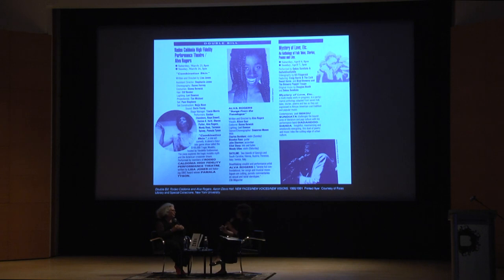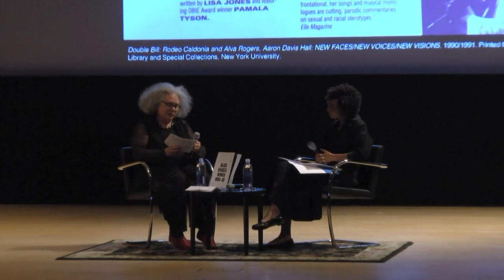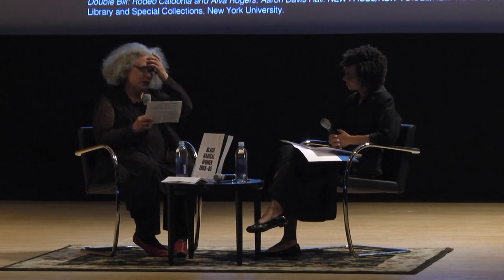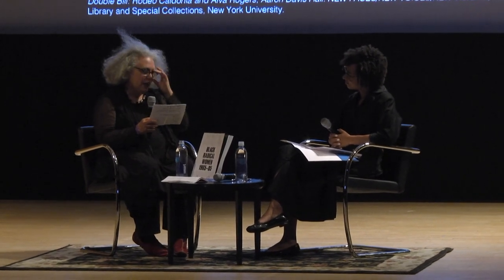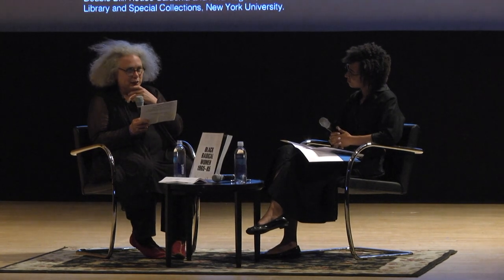Well, thank you. Actually, can you hang on one second? I left something in my purse that I wanted to read today. It kind of talks about the timeliness of this exhibition. Trying to do my homework last night to make sure I had dates straight for this conversation, I looked at a video of my mother talking about the Liberation of Aunt Jemima.